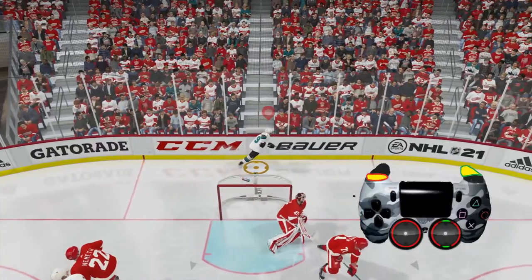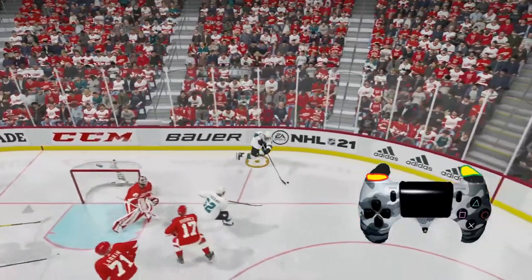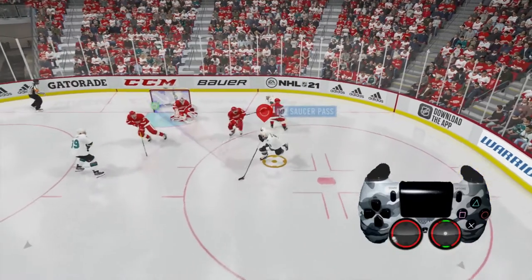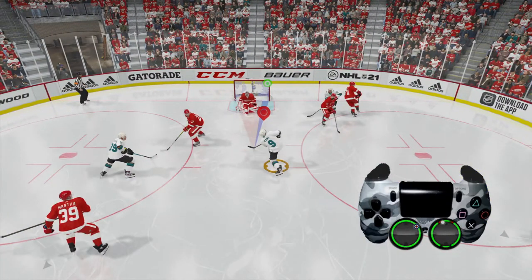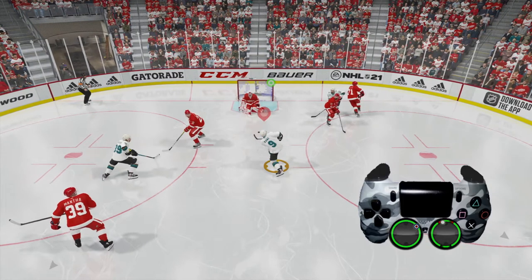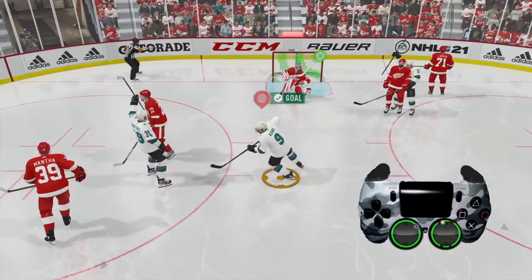We bank it off the back of the net and then go ahead and take possession of it again. We skate around the corner there, use the left analog stick to aim for the top right corner while we push the right analog stick up and score another nice goal right there.